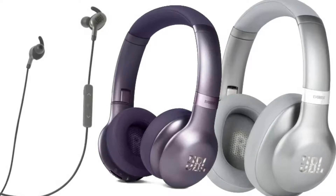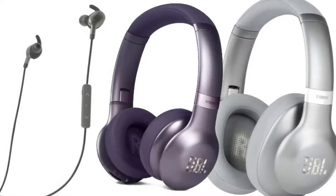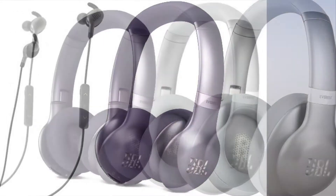The company has just launched a new range of over-ear and in-ear headphones that feature Google Assistant: the Everest 710GA, 310GA, and 110GA.